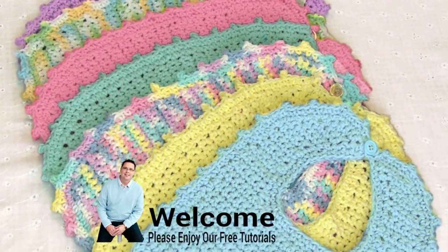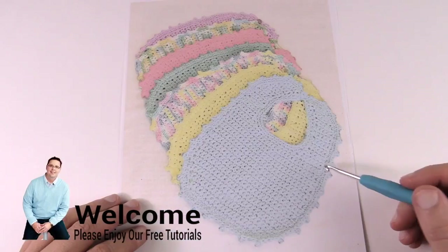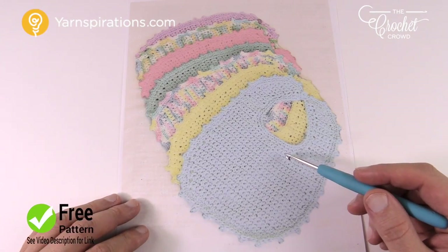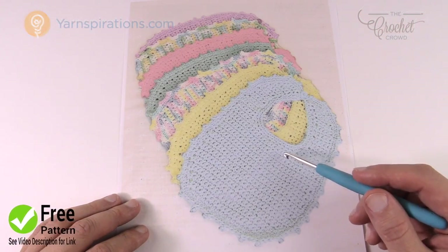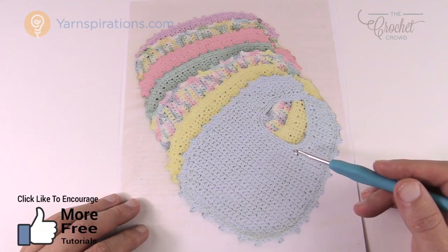In today's tutorial let's work on this baby bib together. Welcome back to The Crochet Crowd as well as Yarnspirations.com. I'm your host Mikey. Today we're gonna work on this baby bib — newborn size all the way to six months. This is using cotton yarn. You can use either Bernat Handicrafter yarn or Lily Sugar and Cream. Both are machine washable, which makes for a great project especially for babies, since you can toss it in your washing machine over and over.